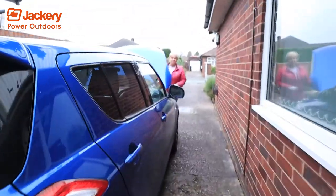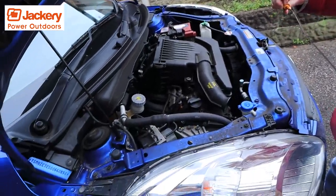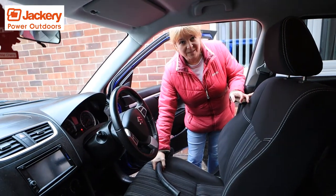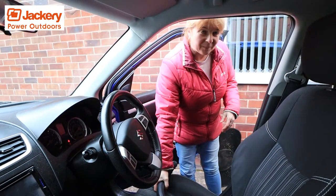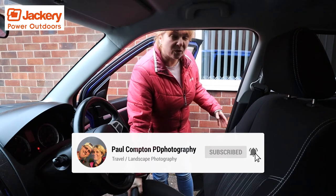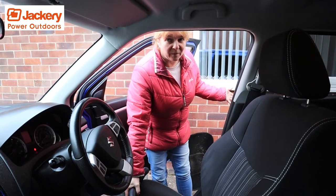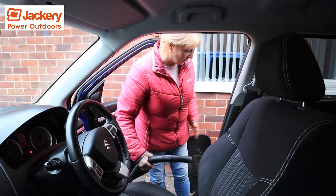The other thing we've used it for is a microwave. Denise said to me this morning, 'I must hoover my car out,' so I gave her the Jackery. It's not hard — even a woman can use it. My car is a bit of a pigsty but the Jackery, while it is quite heavy to move around, is just really to show the different things you can use it for at home as well. You don't have to be a photographer or off in a van. Use it at home. Have it in your garage.